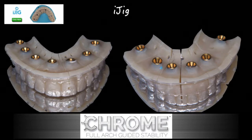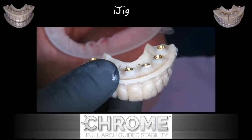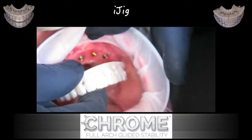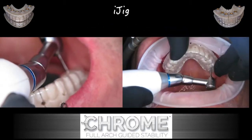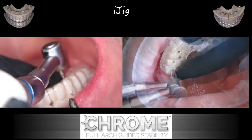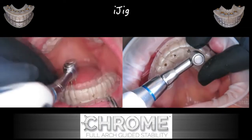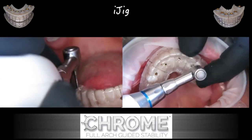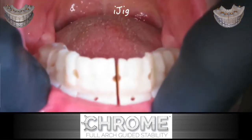Here's the iJIG. As you can see, there's a vacuform matrix over the top with the multi-unit abutment copings in place, and the iJIG itself is sectioned because we want to ensure a passive fit when the prosthesis is delivered to the mouth. We want to be able to transfer the position of the implants — as picked up in the mouth — to the laboratory, so there can be no mistake about the fit.